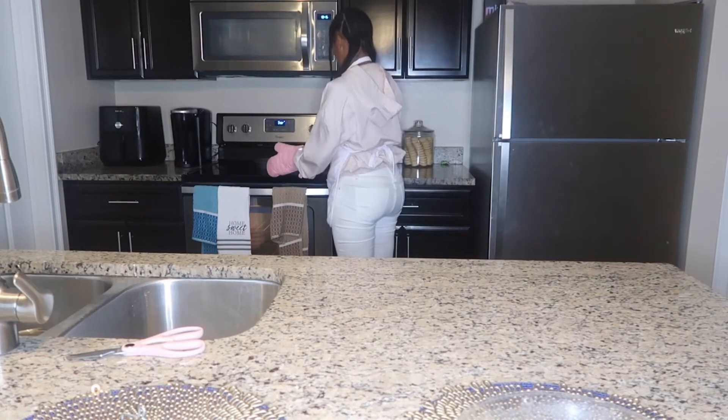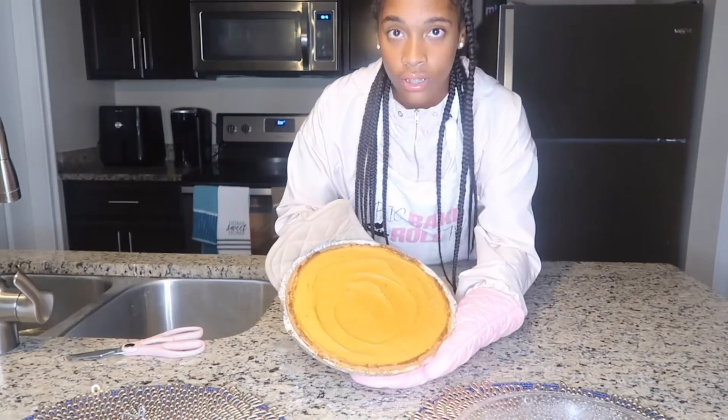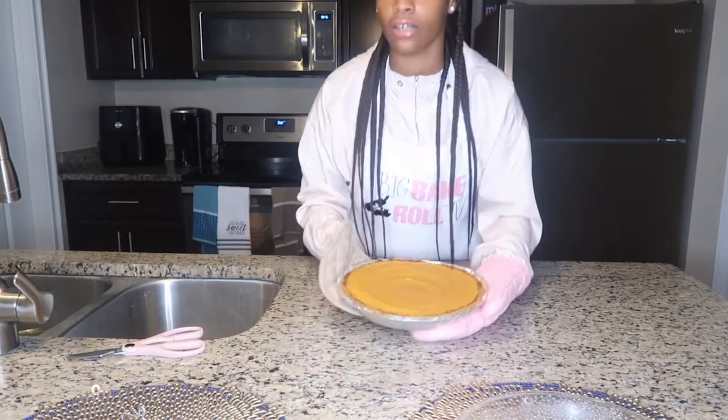I'm excited, let me show y'all real quick. Even though it's hot I can still show y'all because I'm a beast — look at that, yeah you like that don't you!